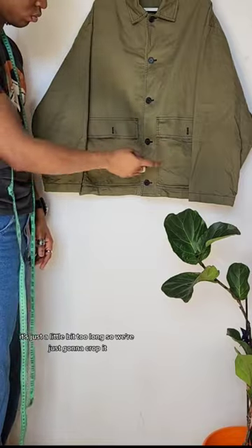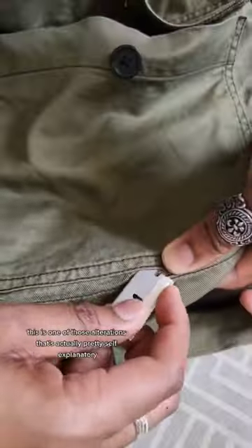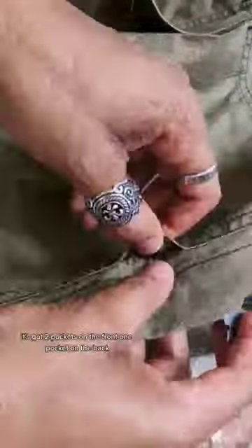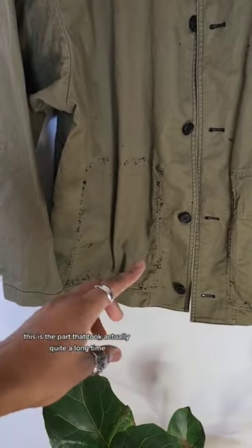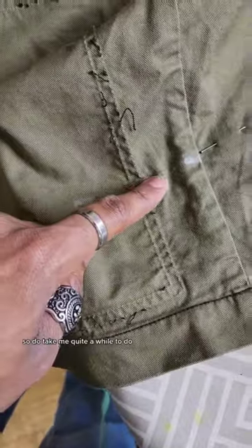It's just a little bit too long, so we're just going to crop it. This is one of those alterations that's actually pretty self-explanatory. It's got two pockets on the front, one pocket on the back, so what we're going to do is remove the pockets. This is the part that took actually quite a long time — it's double stitched and the stitch length is actually pretty small, so it did take quite a while to do.